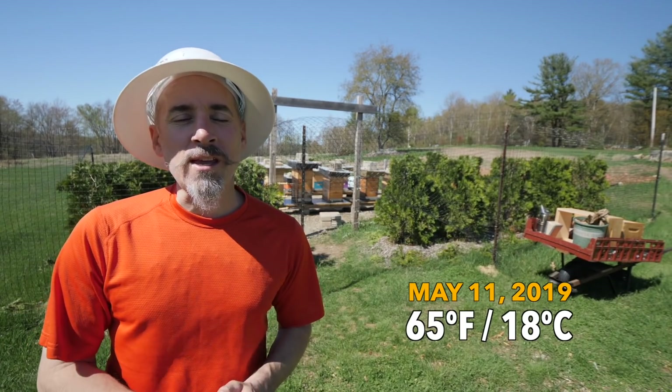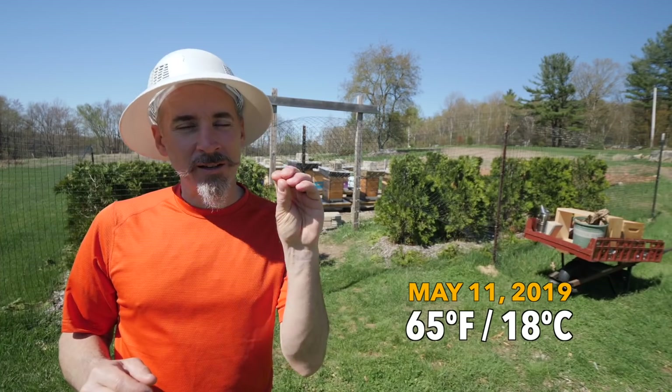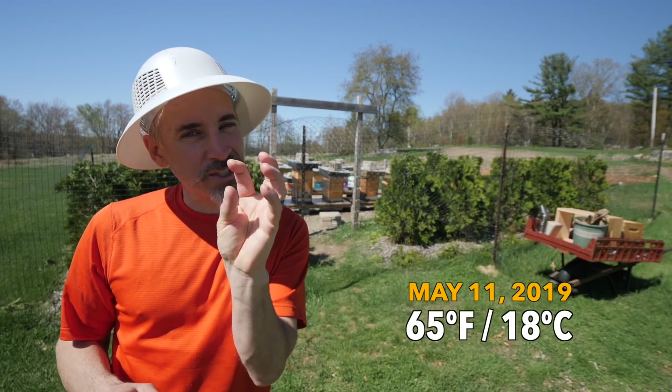Spring is here. Since I was in here last week it has not been a very good week — it's been cold and raining. Today we finally have some sun. The dandelions are up, the apple blossoms are just about there but they're not open yet. First thing I'm going to do today is go into the Russian hive and see what's going on in there.